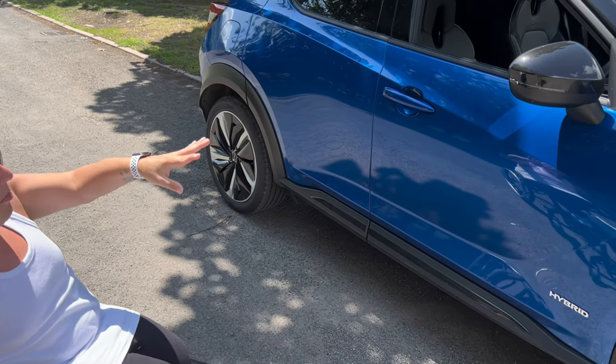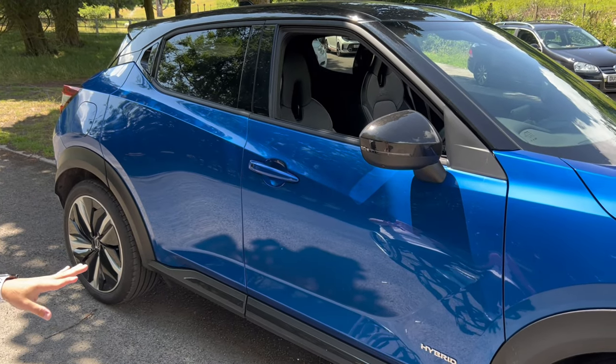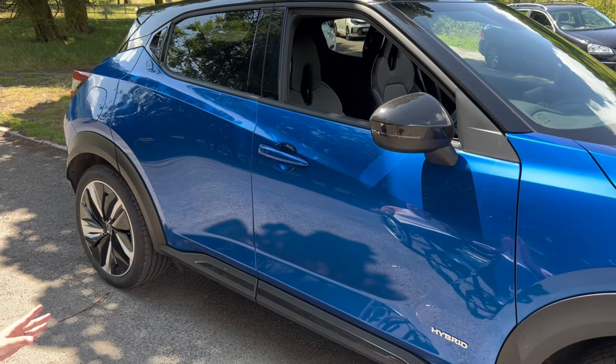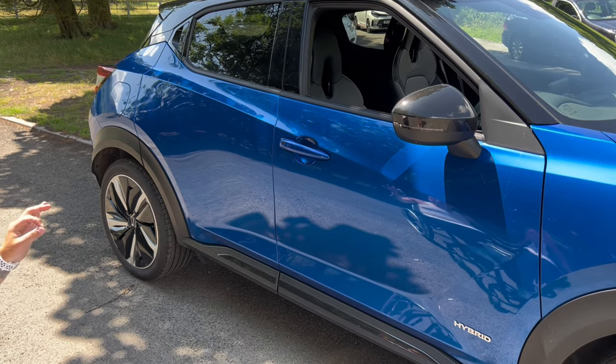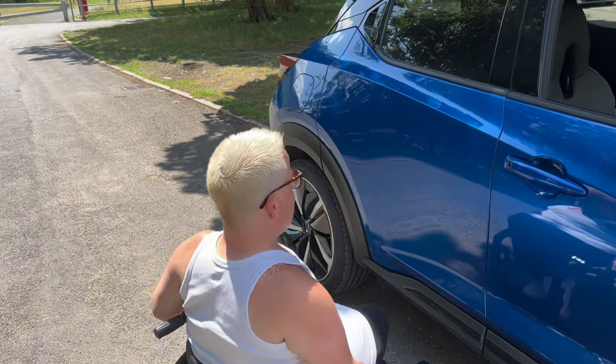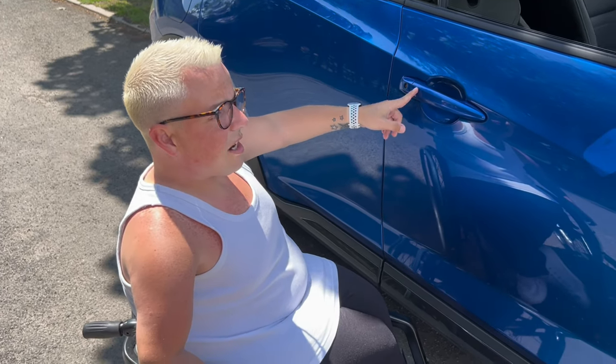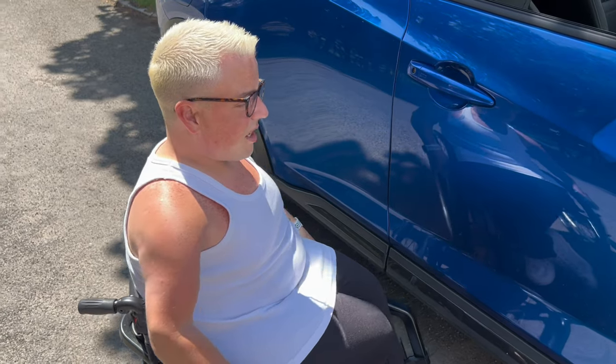Again, we've got black wing mirrors and a black roof. The wing mirrors have also got cameras in them, which is great for parking. This is also keyless entry — the keys are currently inside the car, but when you press this button here, it will automatically lock and unlock the car if you've got the keys on yourself.